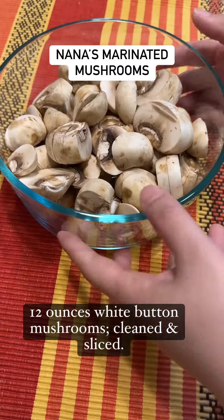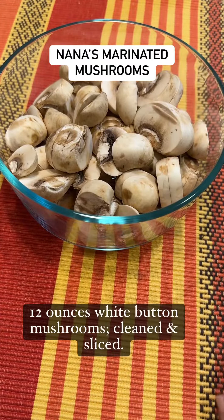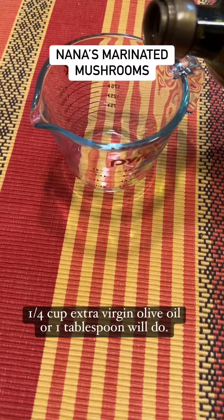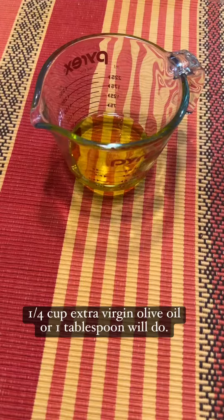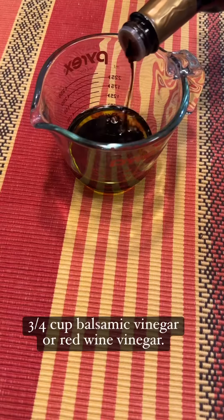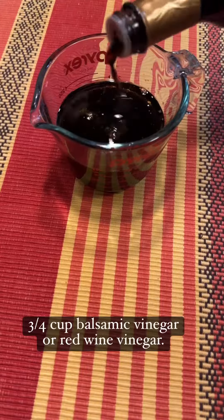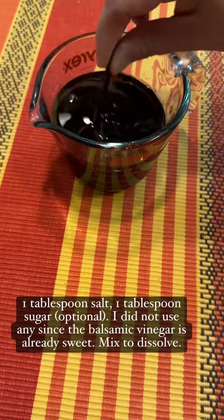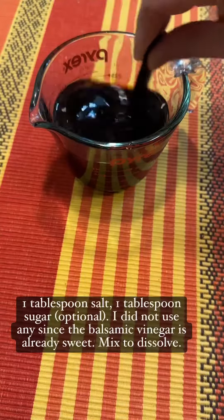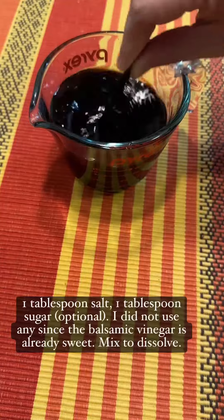12 ounces white button mushrooms, cleaned and sliced. 1 quarter cup extra virgin olive oil, or 1 tablespoon will do. 3 quarters cup balsamic vinegar or red wine vinegar. 1 tablespoon salt. 1 tablespoon sugar, optional — I did not use any since the balsamic vinegar is already sweet. Mix to dissolve.